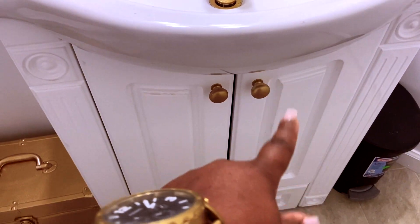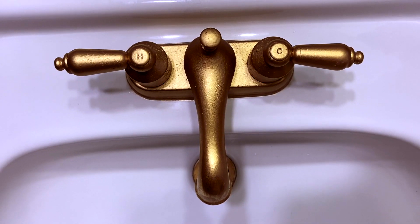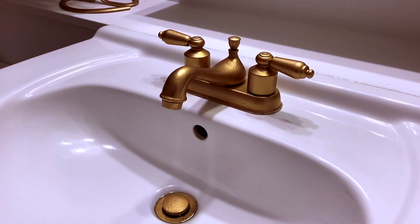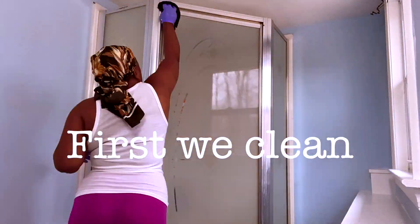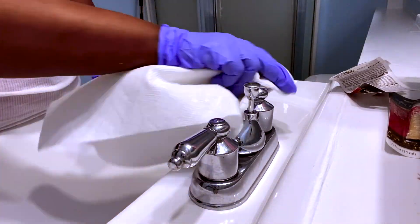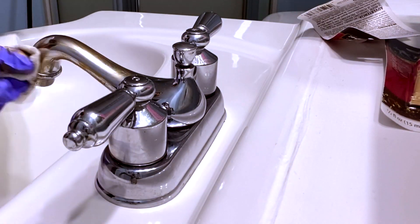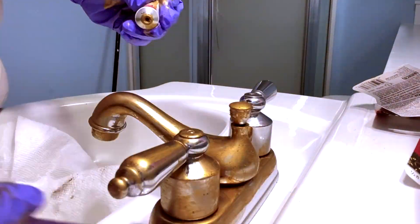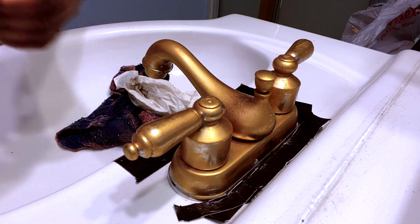I took off the knobs of the doors and spray painted them gold. The most difficult thing to spray paint was actually the faucet. I thought I wanted to use the Rub & Buff to change the color from silver to gold. I watched a lot of YouTube videos and they said this is the way to go — using your finger, a paper towel, or microfiber cloth. However, that did not work for me at all. The brush was the best one, but it was still very patchy. So I decided to scratch that and just go with spray paint.